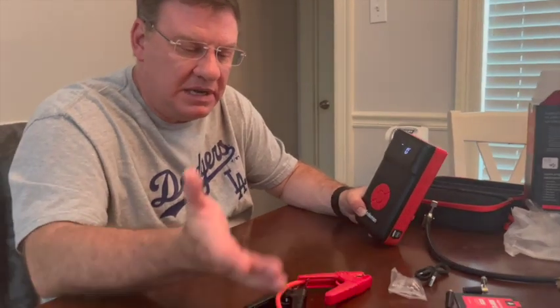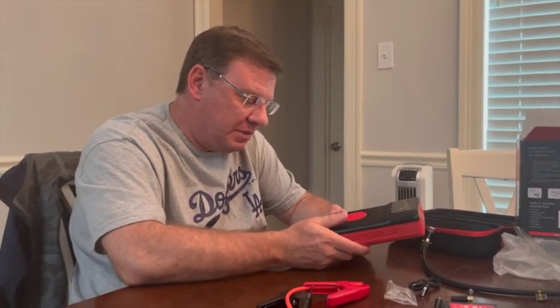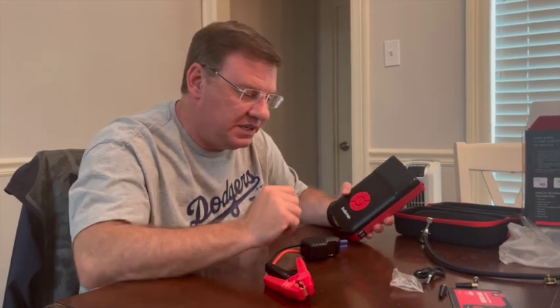We'll demonstrate the inflation next, and I'll figure out what I can do to demonstrate the jump-starting ability since I don't have a dead battery. I'm very impressed with the quality out of the box and the packaging. Without reading the directions, I was able to walk through everything just by recognizing the symbols and reading the ports — everything was self-explanatory.